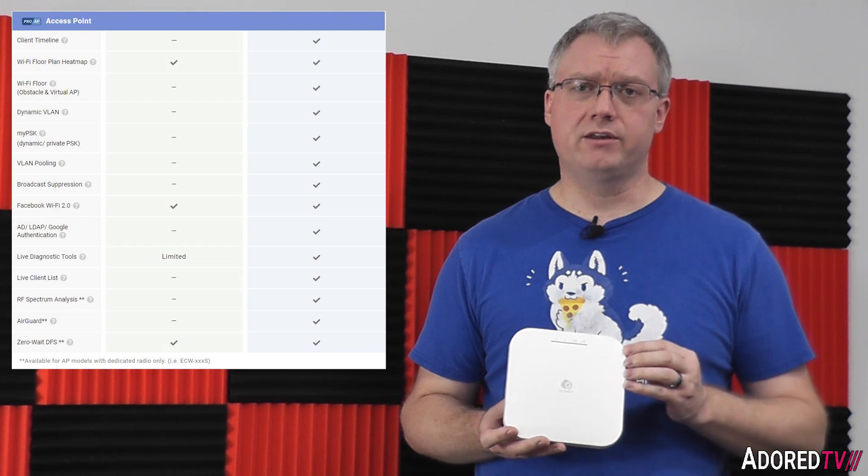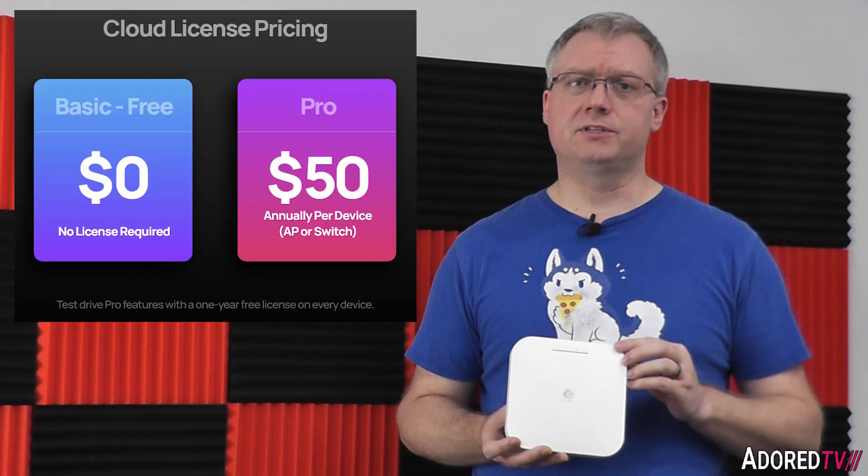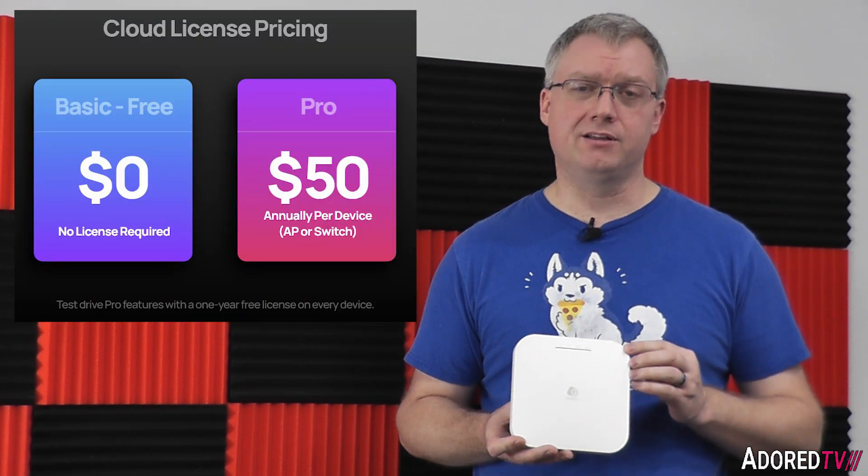With this access point, you get basic cloud management free and unlimited, which is in stark contrast to competitors like Meraki where you pay annually. There is an optional annual pro licensing fee that unlocks features such as in-house LDAP, Active Directory authentication, and other advanced features. The MSRP for pro licensing is $50 per year, which is significantly cheaper than many competitors. Ingenious is really making strong headway in this market space with this offering.